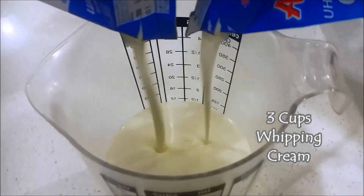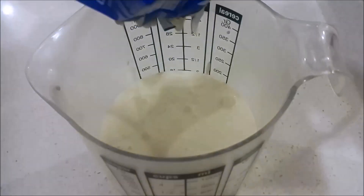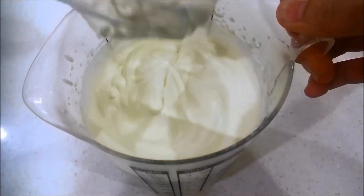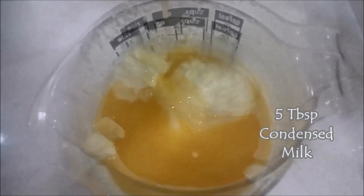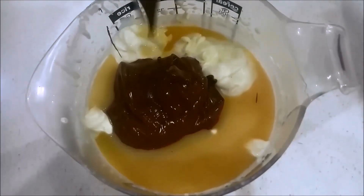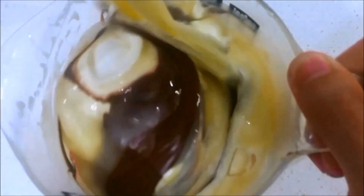In a separate cup, add 3 cups of whipping cream. Make sure the whipping cream is cold — I put my cup and whisk into the freezer as well. Then whisk until a soft peak forms and add in condensed milk and also three-quarter cups of Nutella — the star of the show! Fold it using a spatula until they are totally combined. So yummy already.